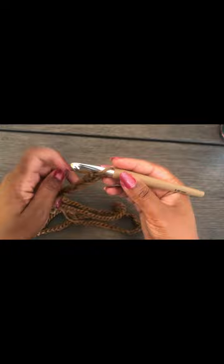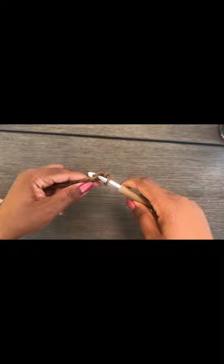I've done 148 stitches. To start the moss stitch: from the hook, single crochet, then chain one, skip the next stitch, single crochet in the next stitch, chain one, skip the next stitch, single crochet in the next stitch.